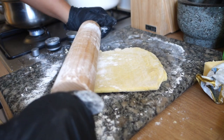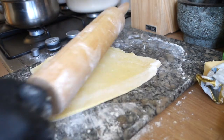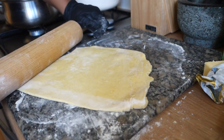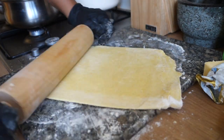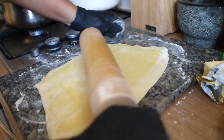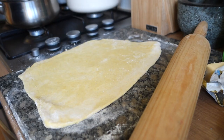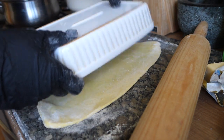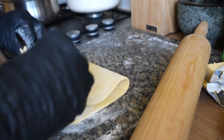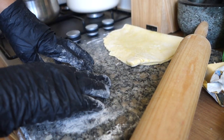Just roll again — I don't really know exactly how thick you're supposed to have it, I'm just going with the vibes of what I'm feeling, but I'm not going to make it too thick. If it's too thick then it's not going to cook properly and you don't want undercooked pastry. So I'm just going to fold that for now and let it rest until I'm ready to assemble the pie.